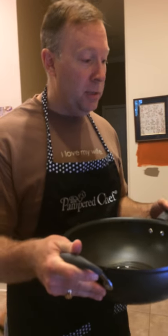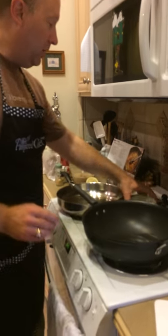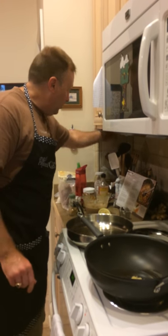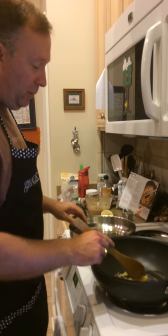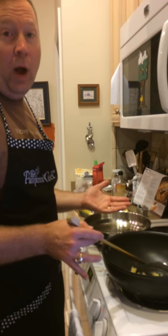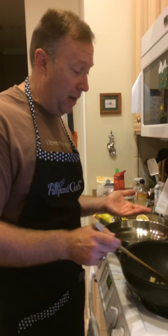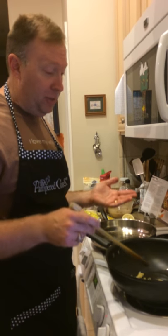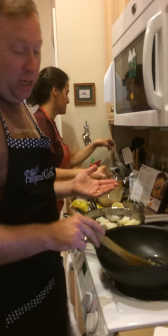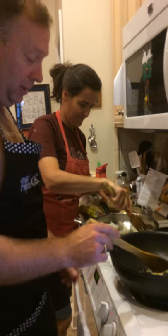Tonight we're making our Asian Thai dish with the wok. We've got our sesame oil already in the pan. We're going to put in our garlic and heat it up, then add our Thai seasoning that we've already pre-made. I love cooking just about anything in this wok — I call it the wok. You can get the wok for about $159 at Pampered Chef. It's my favorite cooking thing in the kitchen. I'll cook chicken, I'll cook beef, I'll do all kinds of stuff with this wok. Tonight we're just heating up our garlic and cooking our Thai dish.